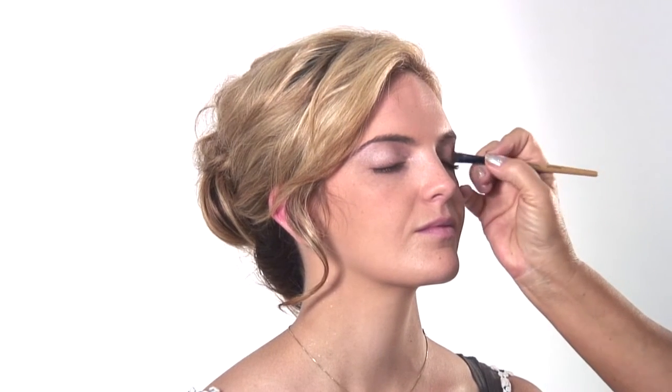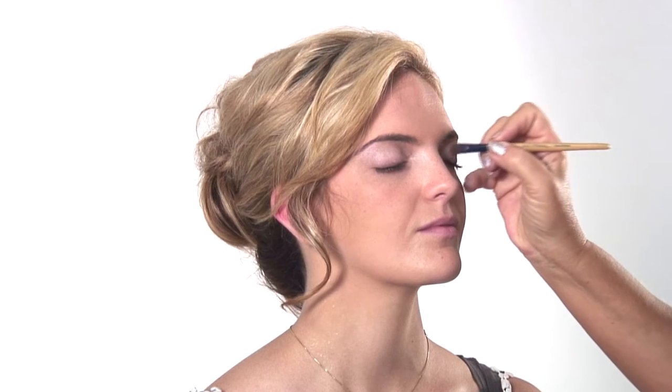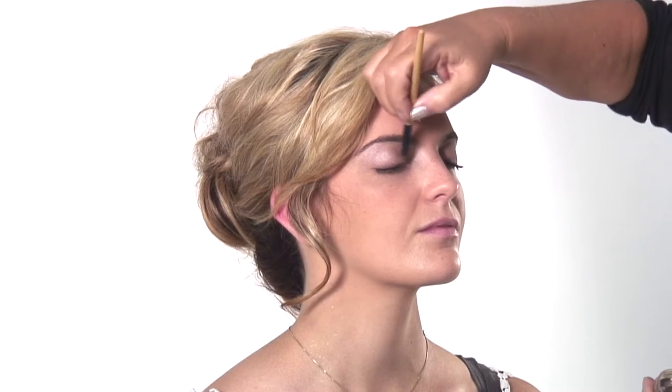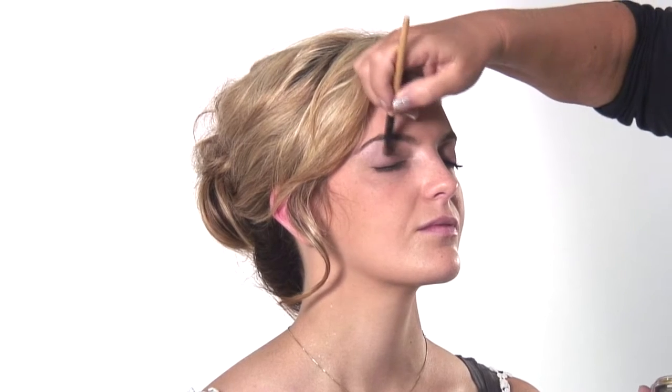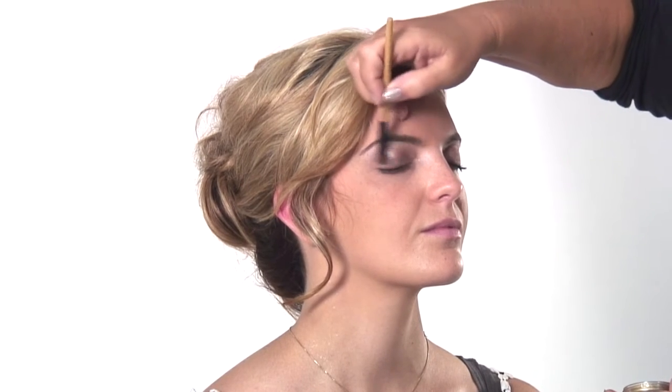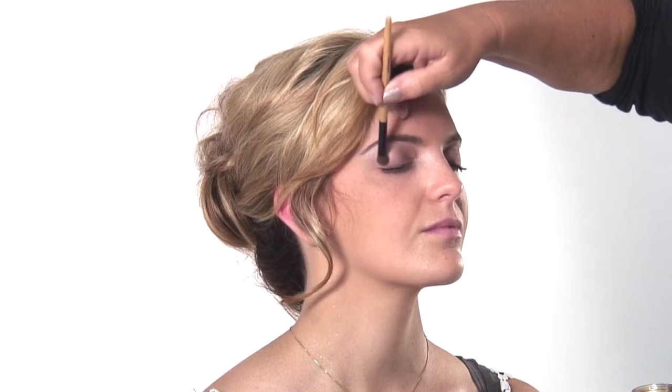Now we're going to take the medium shade and put that on the lid. I love this color — it's kind of like a soft mauve-y brown. It looks great with all kinds of clothing, whether it be black or brown, it still blends with everything. This is the Jane Iredale Cosmetics — they're all natural and chemical free and they blend so softly. They're awesome.